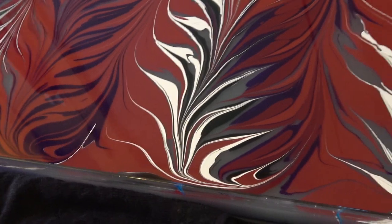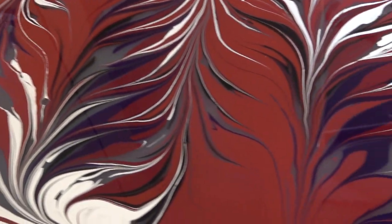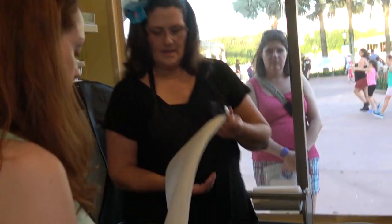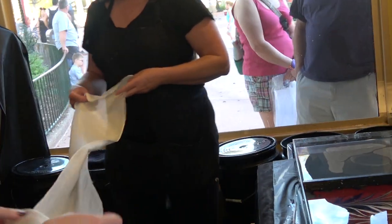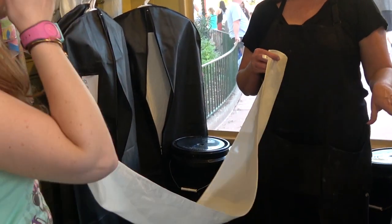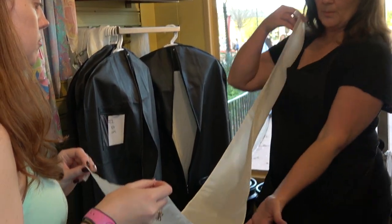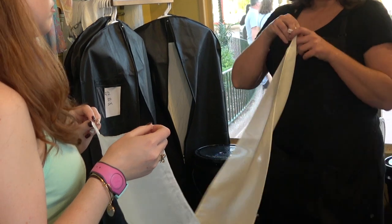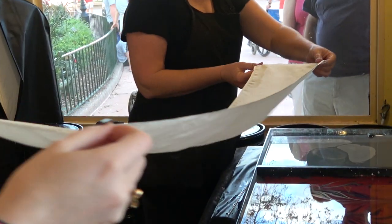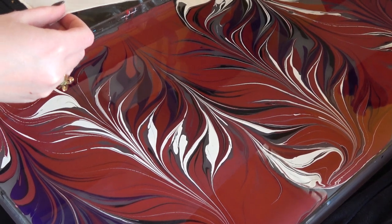If you like it the way it is, we can print it. Or if you want to keep swirling and doing whatever you want, or use a couple of other tools, we can do that as well. So I'm going to do this end and flip it like this. Two important things: one, we don't want to get this wet before it hits the water, because the paint won't adhere to it. Second, and most importantly, this end needs to hit the water first, and then once it hits the water, we slowly lay it down. Let's get into position first — make sure your end is not going to hang over the side of the container.